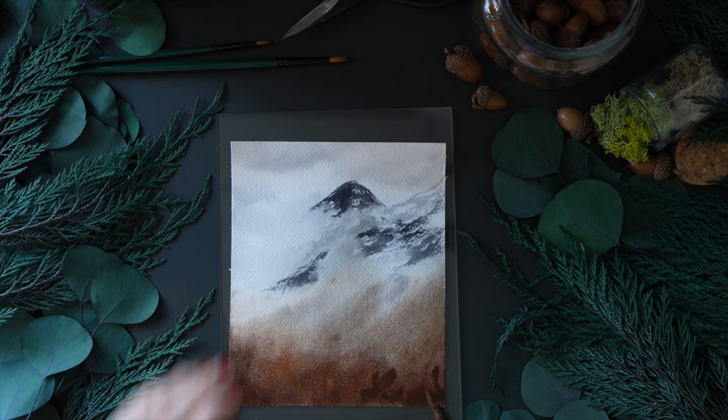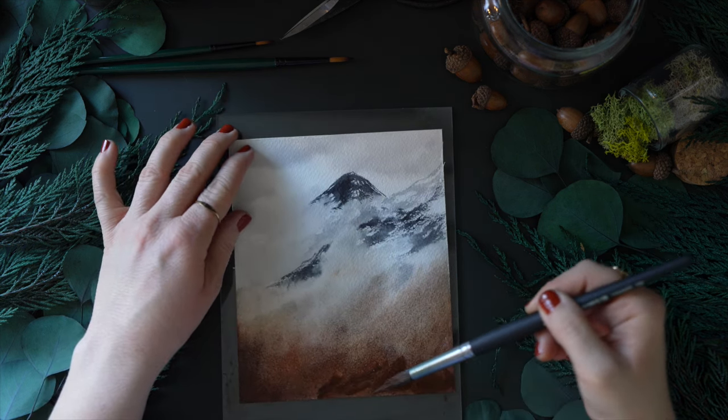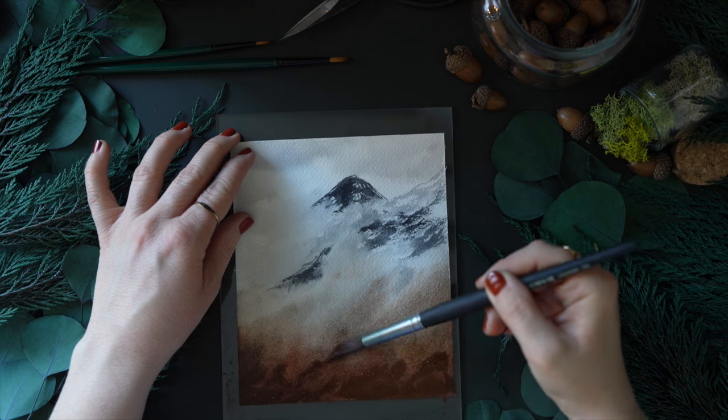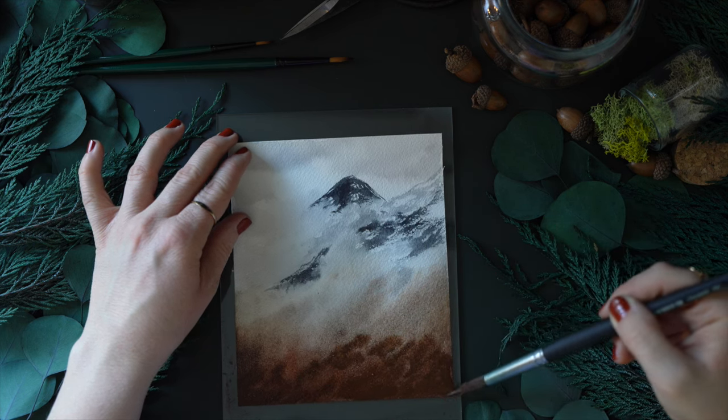Then I just continue to play around with the colors, moving the pigment upwards, making it darker at the bottom and gradually fading it towards the top.